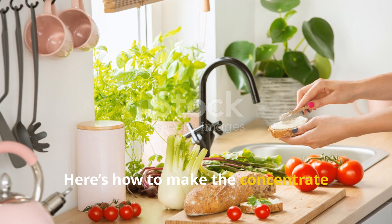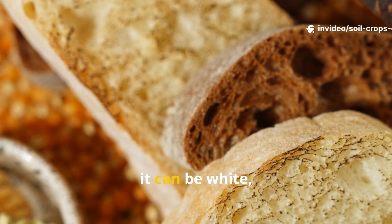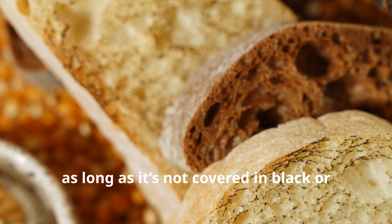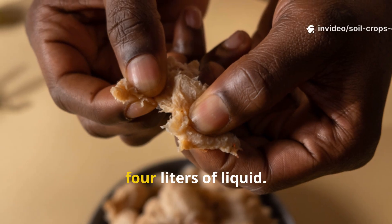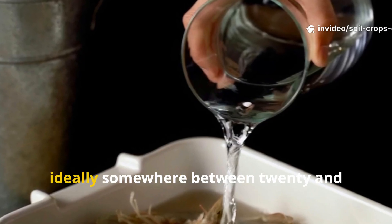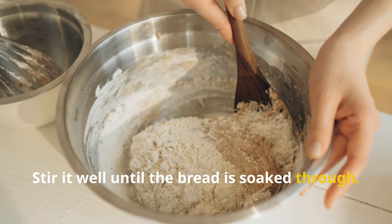Here's how to make the concentrate exactly right, so it works every time. Take 500 grams of stale bread — it can be white, brown, or mixed, as long as it's not covered in black or fuzzy mold. Tear it into small pieces and place them into a clean bucket that can hold at least 4 liters of liquid. Now pour in 2 liters of lukewarm water, ideally between 20 and 25 degrees Celsius. Stir it well until the bread is soaked through.